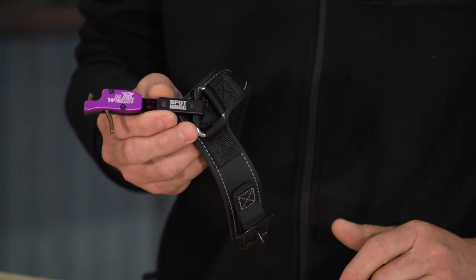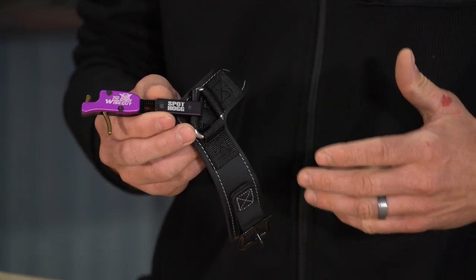I kind of switched over from a Scott release, something I've shot my entire life. But here at S&S Archery, I have the ability to test a bunch of gear, and this is one of the releases that I've switched to and now shoot full time.